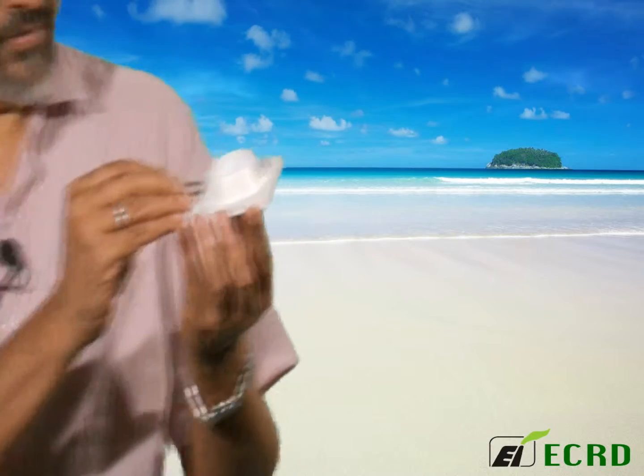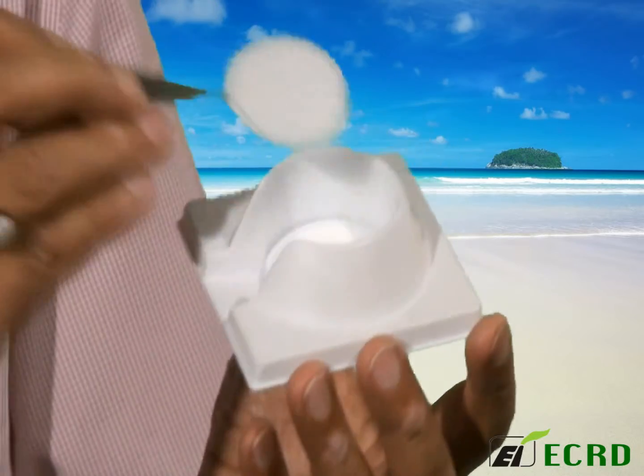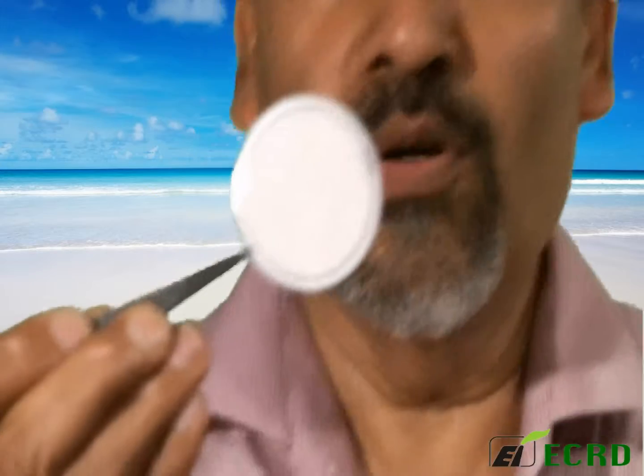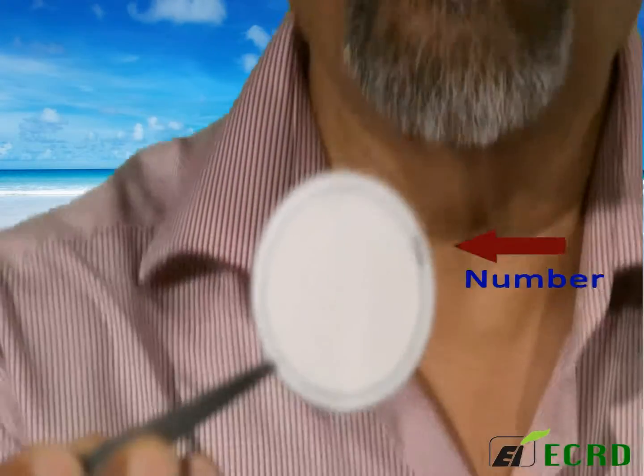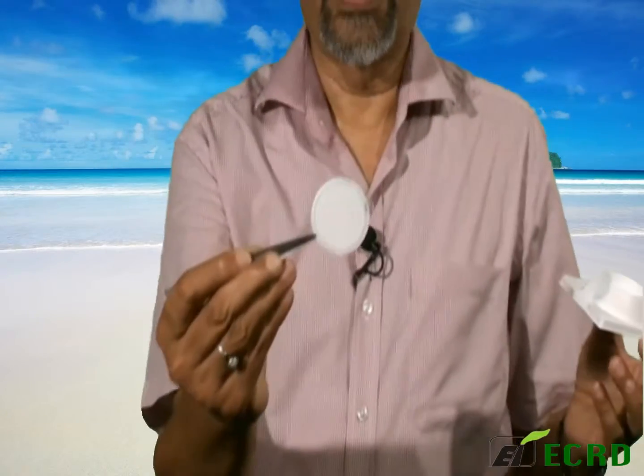Also handle the filter very carefully from only the edges. You will see that it has a special support ring all around with a number. That number must be recorded for all your measurements to be traceable to a specific filter.